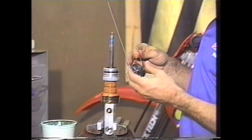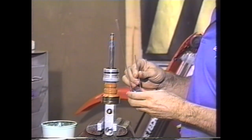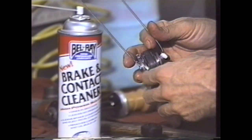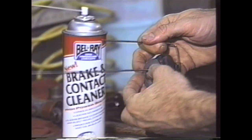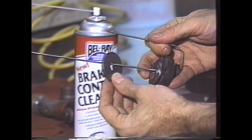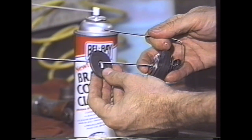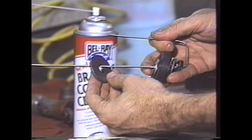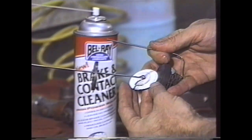Then we can go ahead and get into the valving. We'll take this and set it aside and go through gold valve valving selection. Back to the valving stack — let me explain what each of these parts are first. This is the washer that goes underneath the compression base plate. This is the compression base plate itself. What we want to do is make sure that this is flat, so we'll actually surface this on a piece of plate glass. Some of these are not very flat at all, and some are very flat, so we just want to make sure before we put it back together.